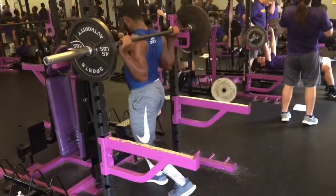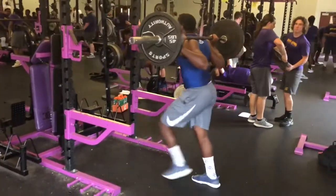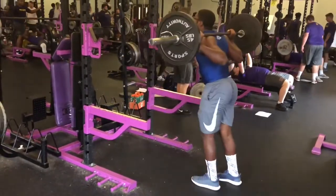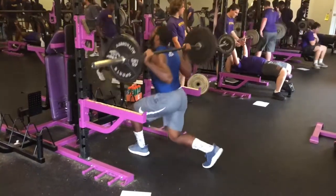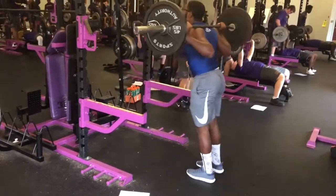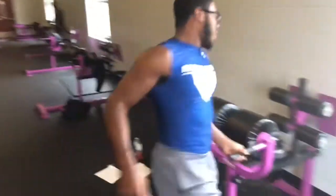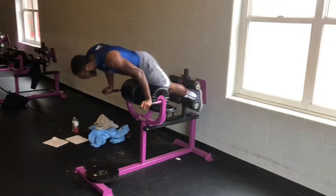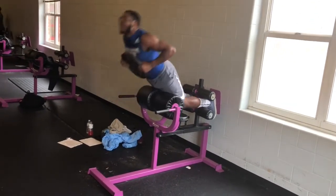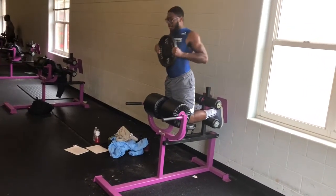Right here I just did a superset. A superset is when you do two different types of workouts using contradicting muscle groups. So right here I'm doing lunges to work on my quads — five on each leg — and then when I'm done with that, I'm not going to take any rest and I'm going to run straight to the glute ham machine right behind me and knock out about six reps. Supersets are two sets of two different workouts using contradicting muscle groups with no rest in between.